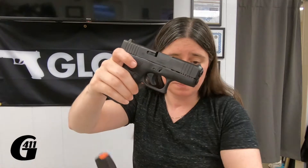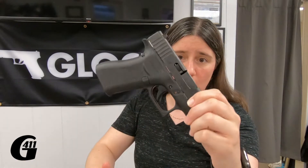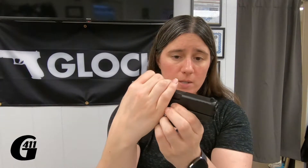The way that most people tear down a Glock — I'll use a G43X as the example. First you always want to clear it, make sure there's nothing in there. Tearing down a Glock uses the teardown lever, and most people go like this: pull down, release, pull the trigger.